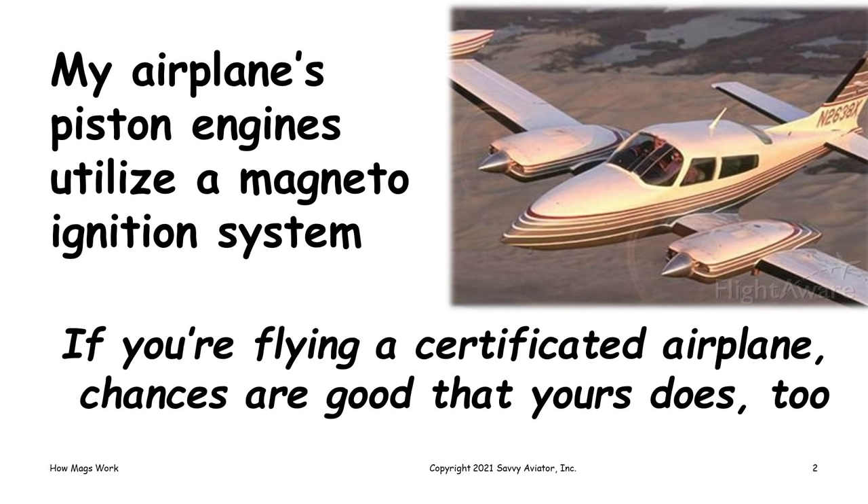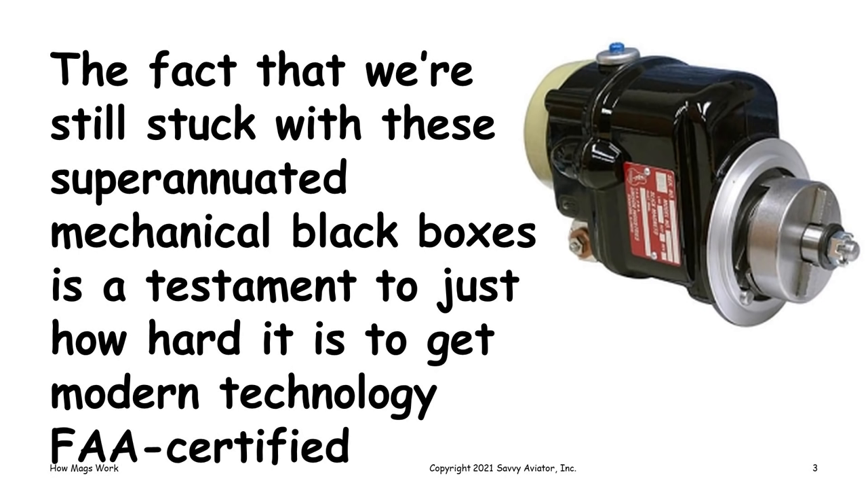I fly this Cessna Turbo 310 that I've owned since 1987, so for quite a long time, and it uses a magneto ignition system. If you're flying a certificated airplane, the chances are pretty good that your airplane uses a magneto ignition system too. The fact that we are stuck with these very old technology mechanical black boxes is kind of a testament to just how hard it is to get modern technology certified.